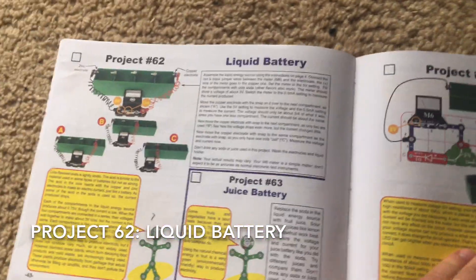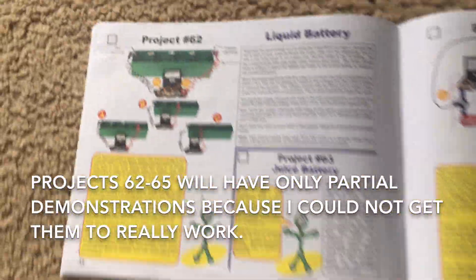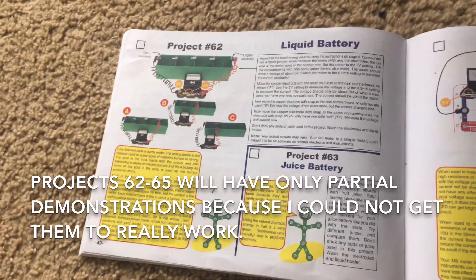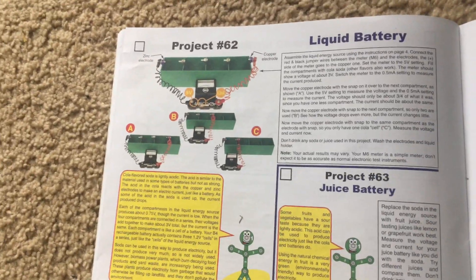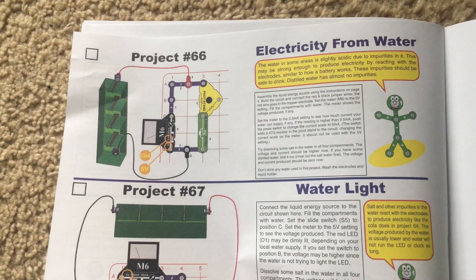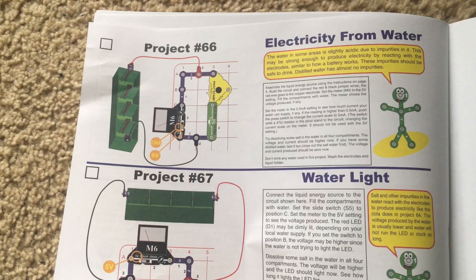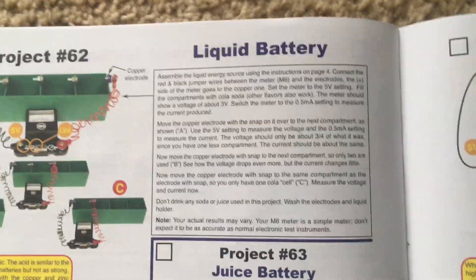Projects 62 through 65 will be for informative purposes only because I cannot demonstrate them — I do not have the appropriate materials — but I will demonstrate projects 66 and 67 later. First I am going to explain Project 62, the liquid battery.